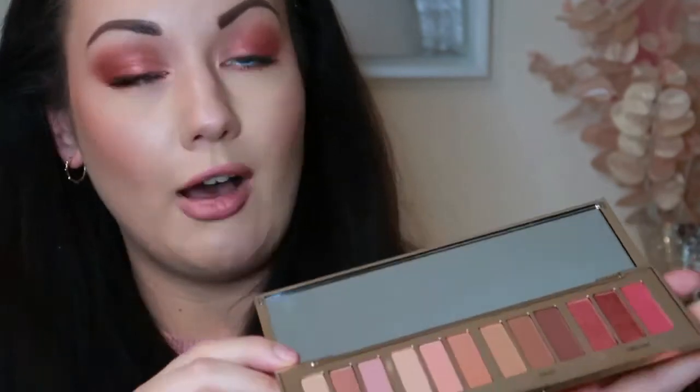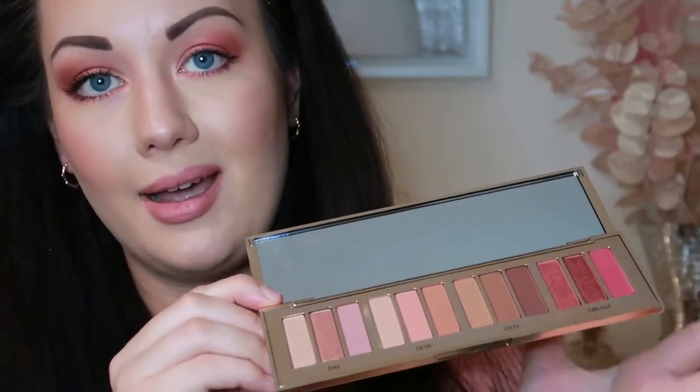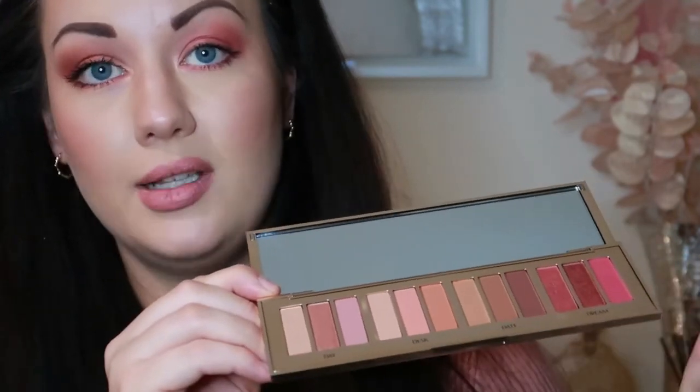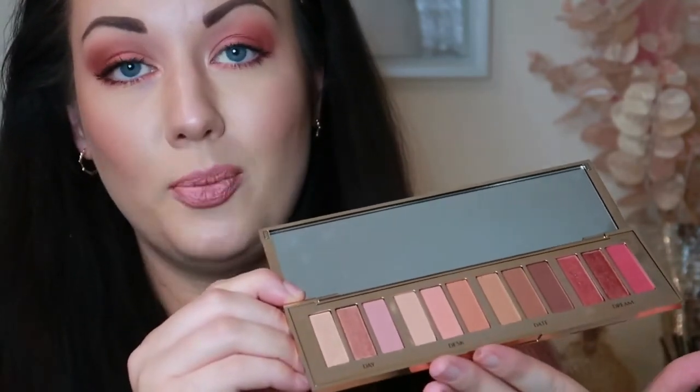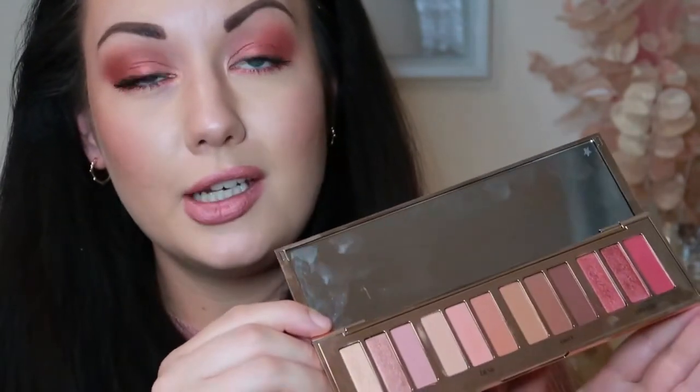This Revolution palette feels better quality than the Charlotte Tilbury packaging — it's heavier, while the CT one is really light. That's the only niggle I have. The colors are absolutely beautiful and it's such a versatile palette — she's literally broken the sections up perfectly: day, desk, date, dream. The shades come out so well. Let me know if you want me to do another look with day, desk, or date to show you what those other colors can do.